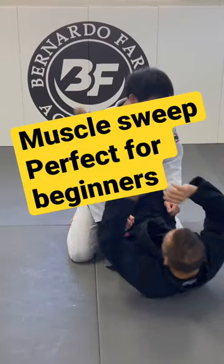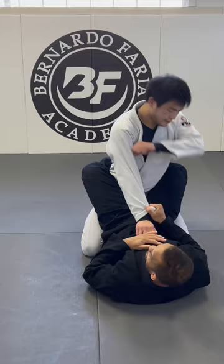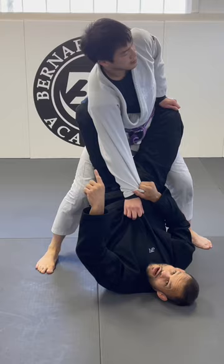This one right here is one of my favorites when I go for the cross grip. He decides to grab my collar and stand up. This hand is free. If I don't do anything, he might open the guard and move away from me. Now I've lost my control and I have only one grip.